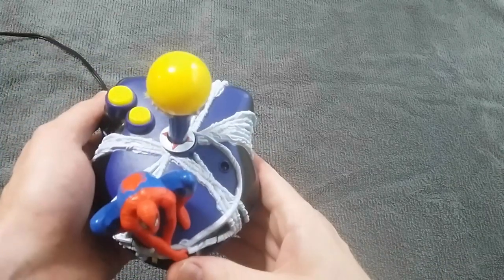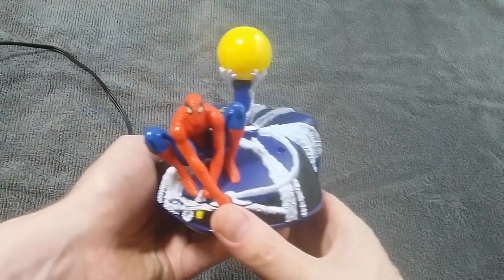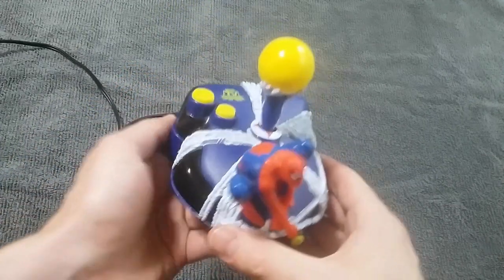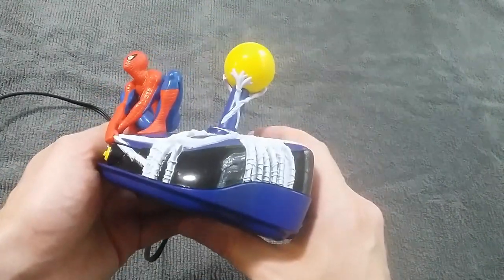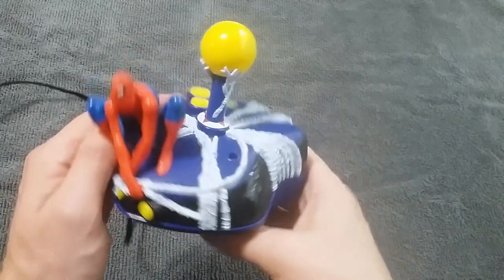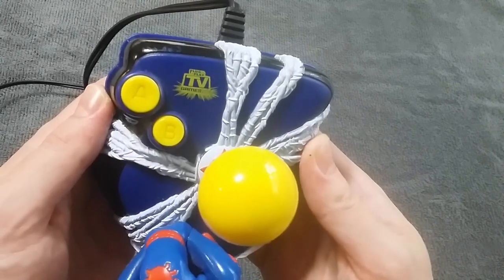The controller is a joystick, which is the best design for a plug-and-play because the section reserved for the batteries is normally quite large and obtrusive. With the joystick model, they can stack it underneath the controller where you won't notice it. The spiderweb design is a fitting pattern that looks great, but unfortunately it has a rather large plastic figure that seems like it's only there to get in your way. It serves no purpose, but thankfully it isn't that much of a nuisance.